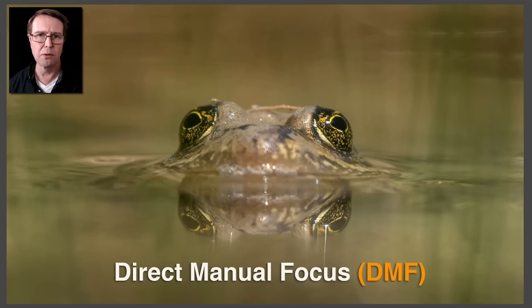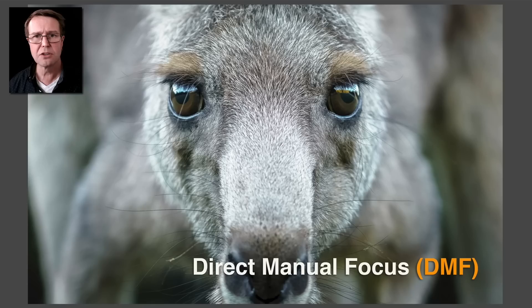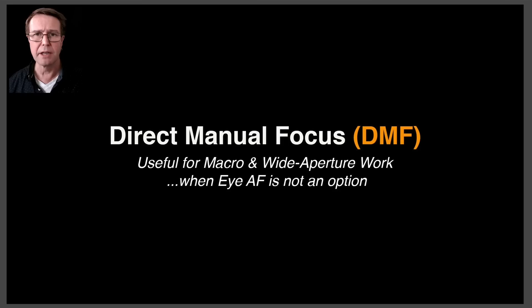Again, with this frog, in this instance I'm using a telephoto lens instead of a macro lens, and it just allows me to push the focus a little bit further back than the front of the nose here so I can get the eyes critically sharp. And again, another example — I'm very close to the nose of this kangaroo, so quickly entering DMF, pushing the focus back to the eyes and taking the picture, and it can be very quick.